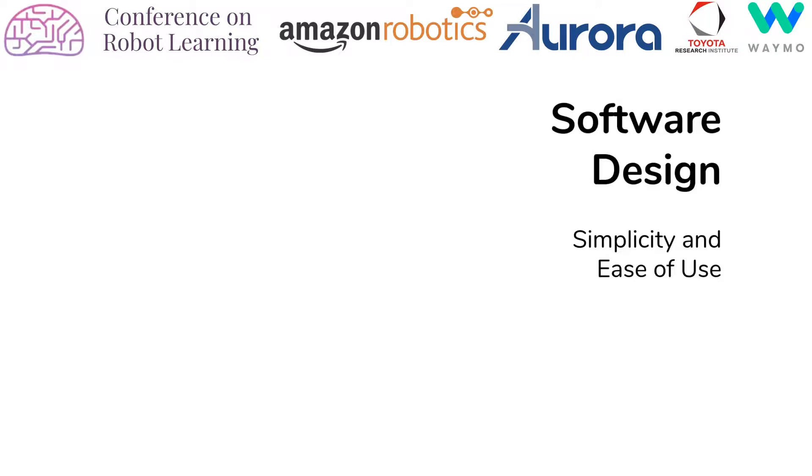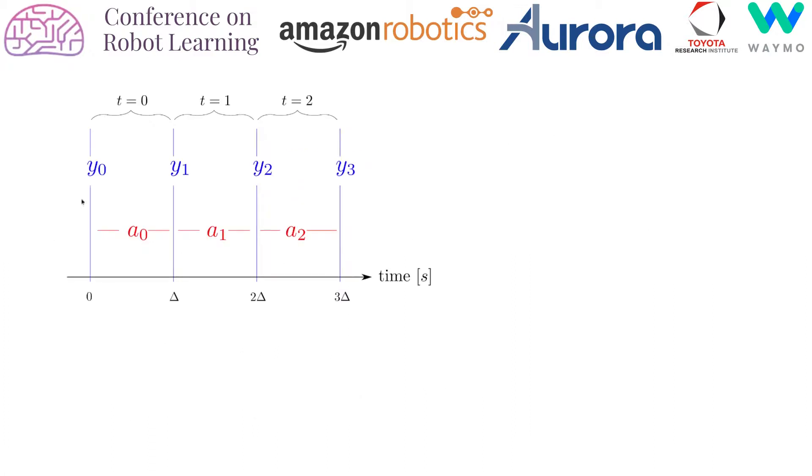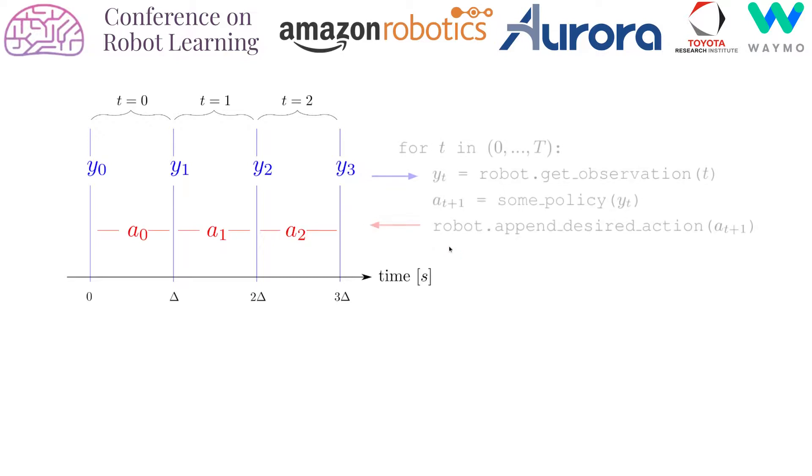The main consideration for the software design were simplicity and ease of use. Here we see the main components. On the left hand side we have the back end which communicates with the robot, then in the middle we have the front end which provides the interface for the user code, and on the right hand side we have the logger which can log all the experimental data. All of these components communicate through the time series which lies at the core of our design. The time series consists of observations y acquired at each time step and actions a executed at each time step.